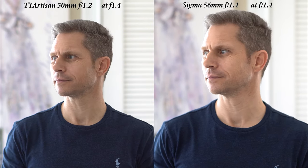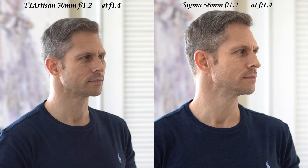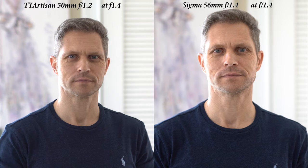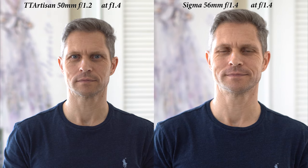I was very surprised to see the results in a side-by-side comparison against the really great Sigma 56mm f1.4. I recorded both videos at f1.4 to be fair, and I did not expect this quality from a 100-dollar lens.